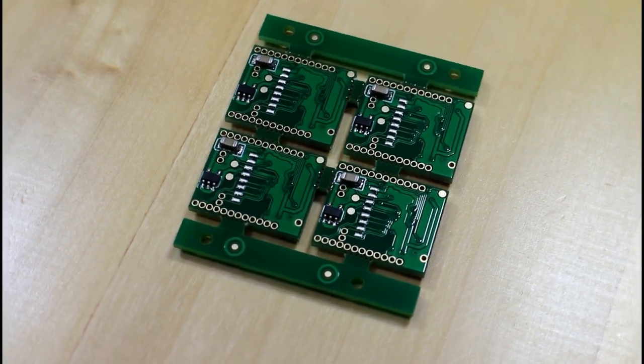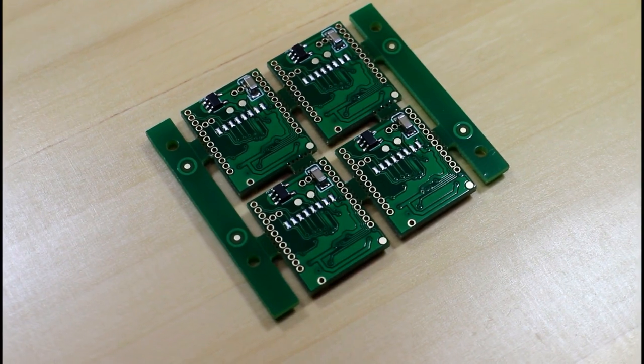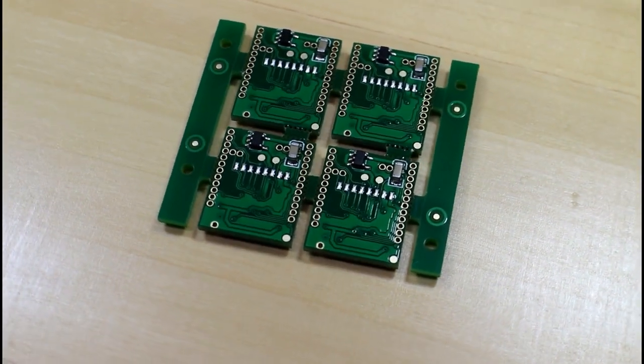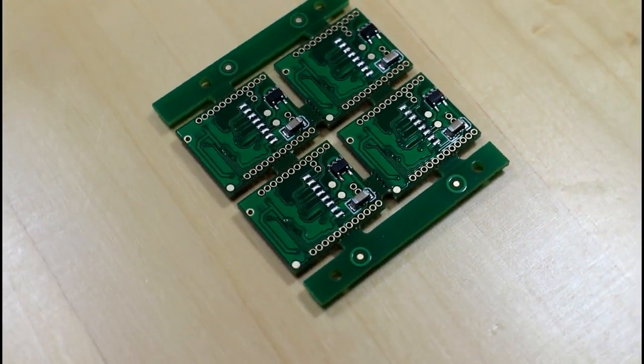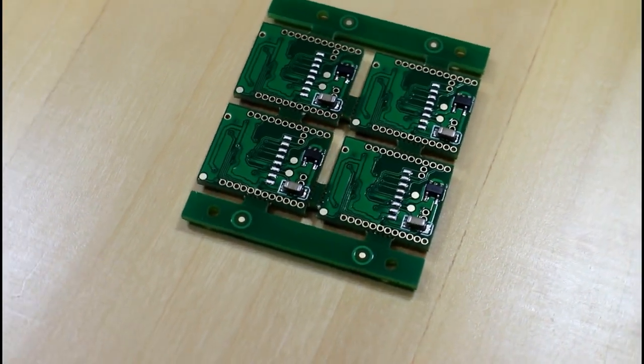From first glance everything has gone exactly the way we wanted it. Our components are seated well, there's no solder bridging any of the pins on the ATmega chip, and no solder has made its way into any of the header pins. Everything looks pretty perfect — I don't think there's anything on this board we could complain about. The manufacturer has done a perfect job.